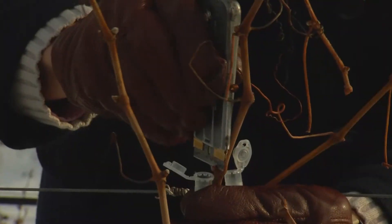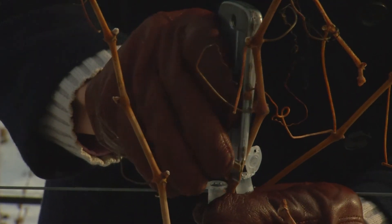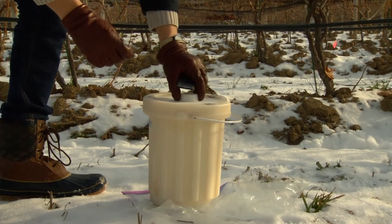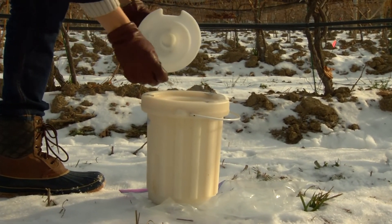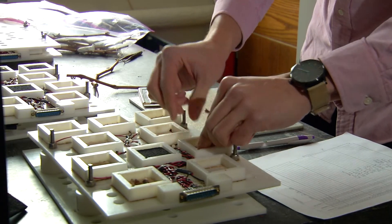I'm collecting buds from these grapes to extract RNA from them and see what genes are being expressed at a certain time, and understand exactly how ice forms inside the buds during the winter.